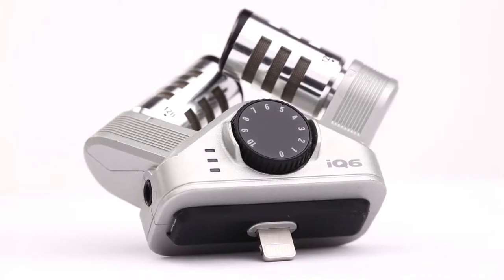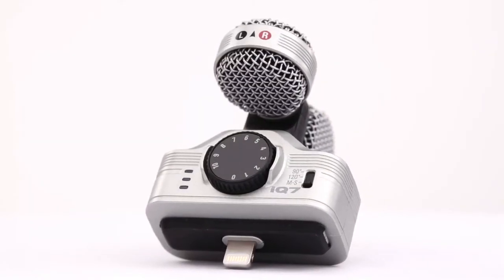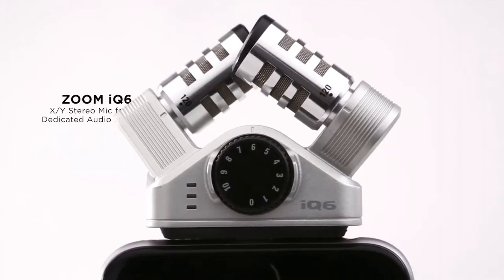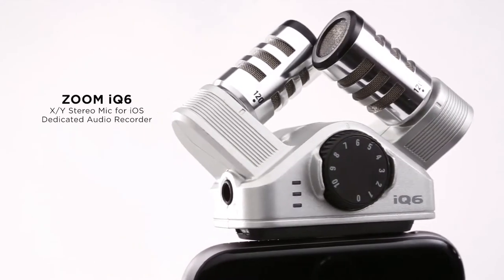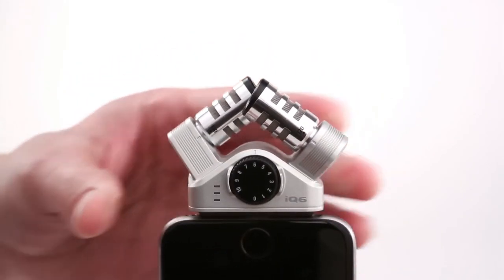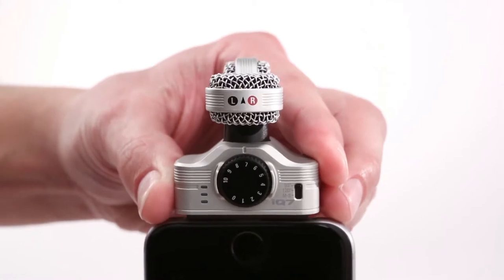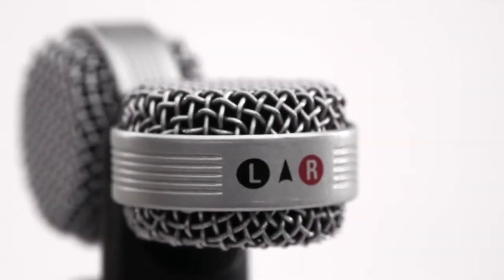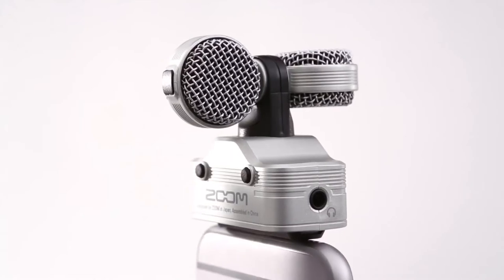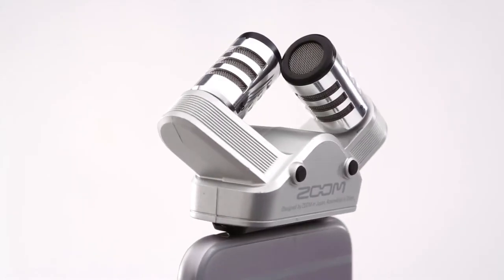Introducing the Zoom iCUE 6 and iCUE 7 stereo microphones, the ideal audio accessories for the iPhone, iPad, and iPod Touch. The iCUE 6 and iCUE 7 turn any lightning-equipped iOS device into a high-quality audio recorder. Perfect for blogging and podcasting, conducting interviews, and capturing the sound of live concerts, lectures, and meetings.